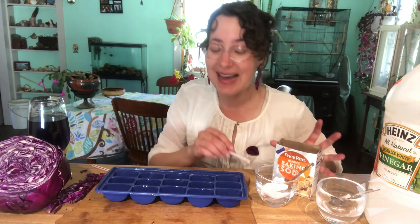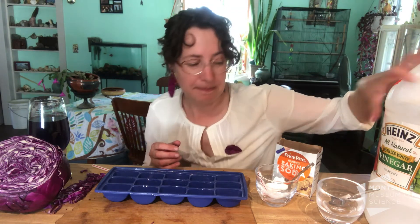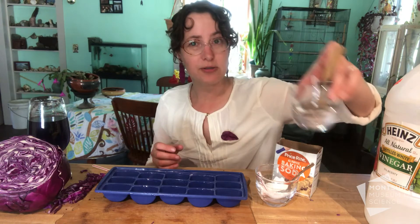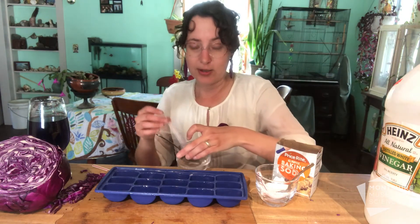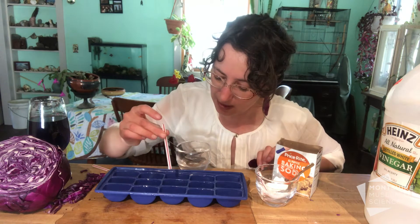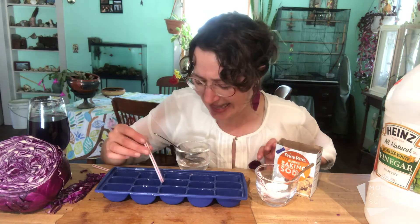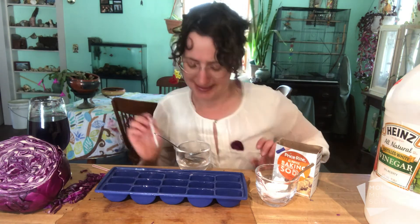Now once you do that you could also use another chemical. I have some vinegar right here from my kitchen. With that one, again you can use a spoon or you could use that same straw. I'm gonna put it in, I'm gonna move some vinegar into one of my experiment holes. Oh my, well this is gonna be fun. You're gonna have a blast with this. That is unexpected.